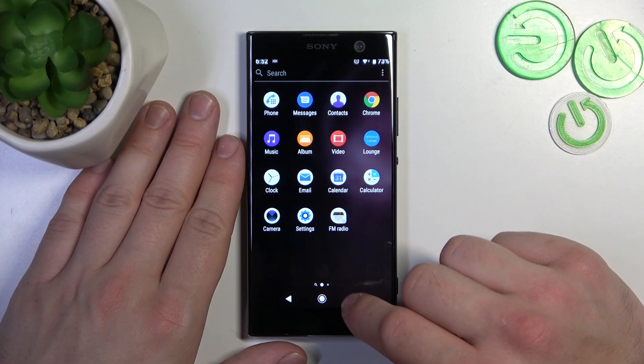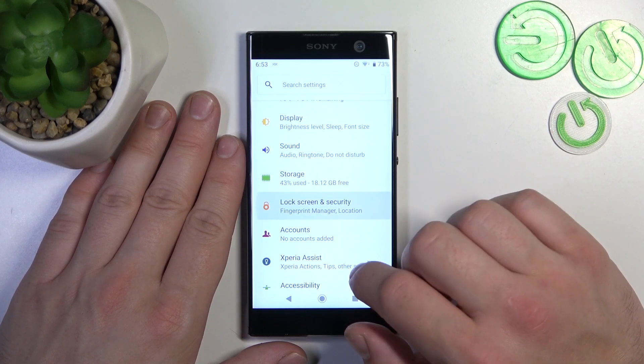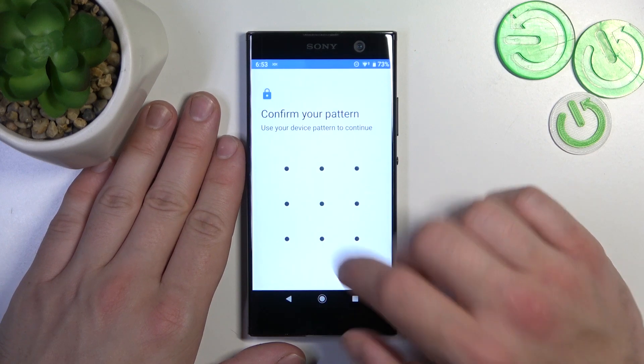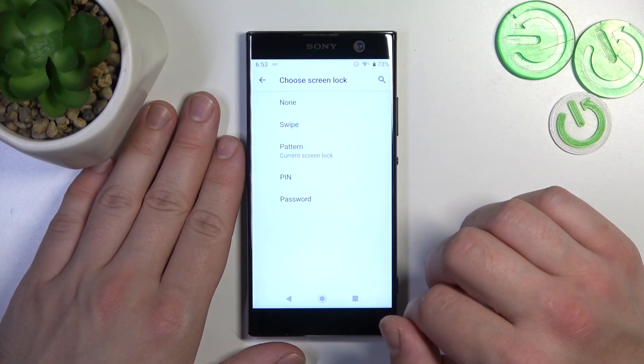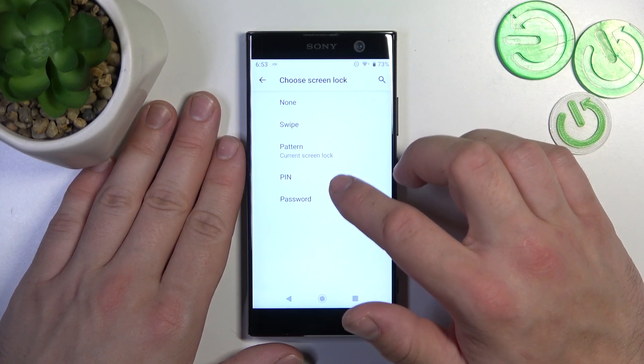In the beginning let's go to settings and now enter lock screen and security. Go to screen lock, and as you can see right here we've got five types of screen locks: none, swipe, pattern, pin, and password.